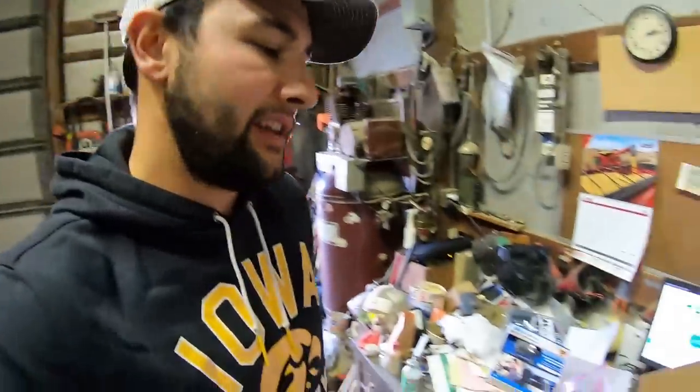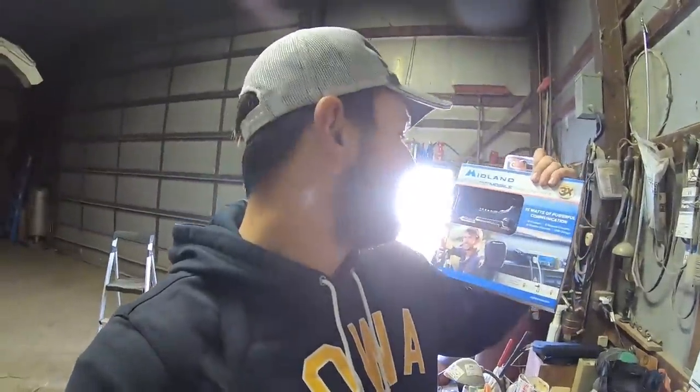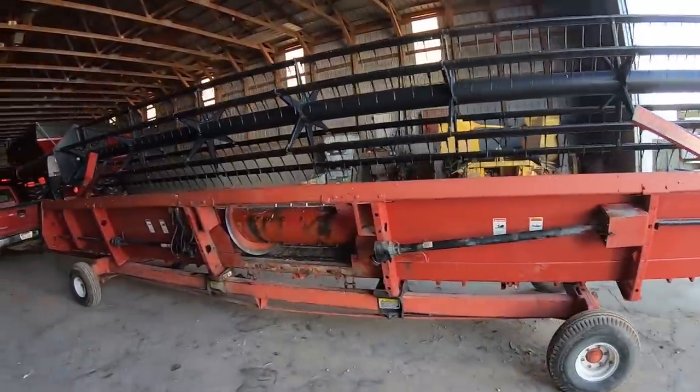We have some really hilly terrain and it's really hard to talk from combine to combine to the grain cart with our old system, so we're really looking forward to getting these in the cabs. I don't know much about these things but I'm gonna go ahead and try to install one in our equipment right now and take you guys along to see how easy or difficult they are to install.